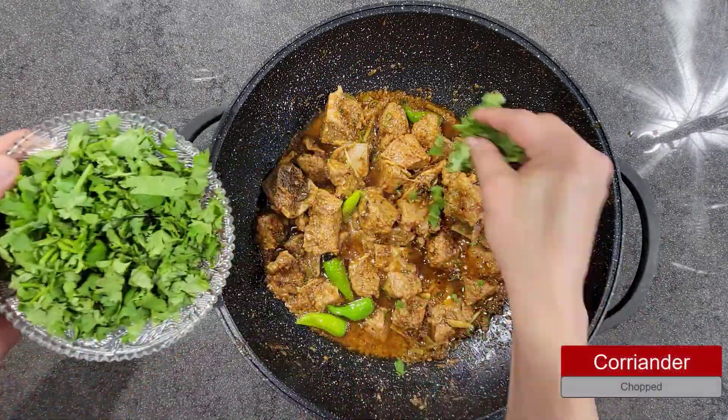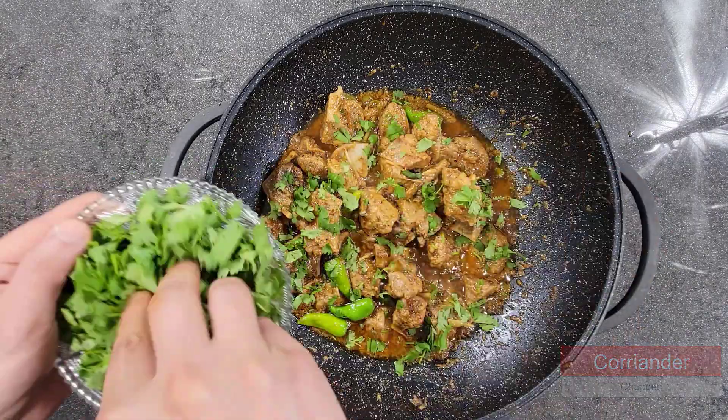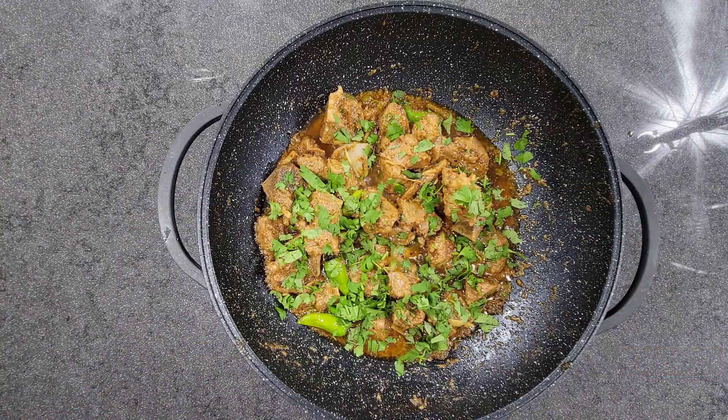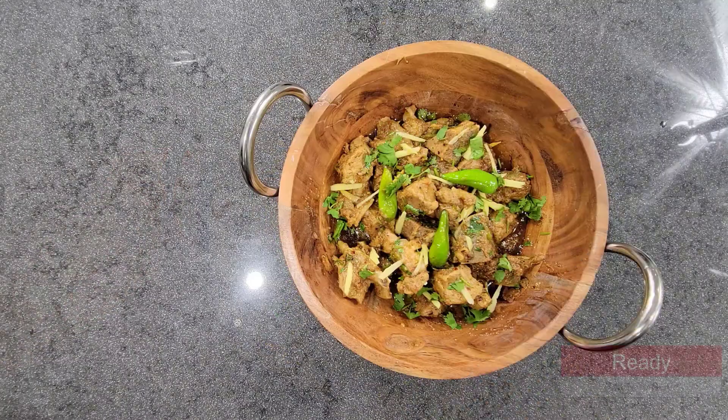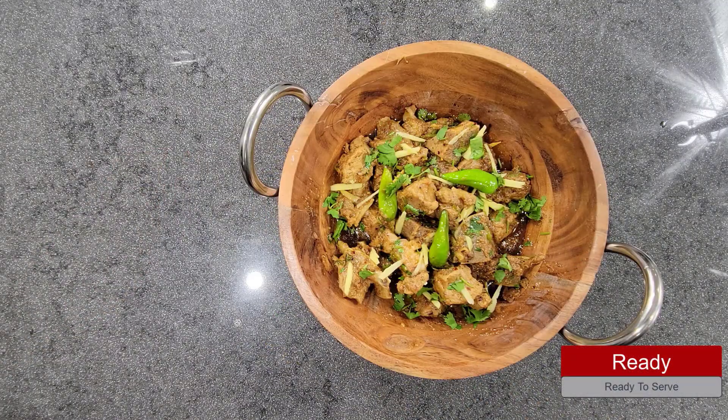Finally, add a bit of chopped coriander on top and cook for just 15 seconds — not more than that. As you can see, our amazing mutton karahi is ready. It is incredible, very amazing, and authentic. It looks very appealing, so it's time to try it out!